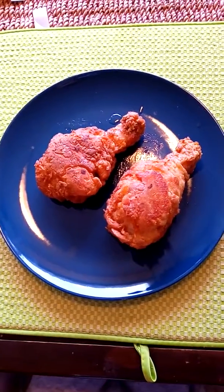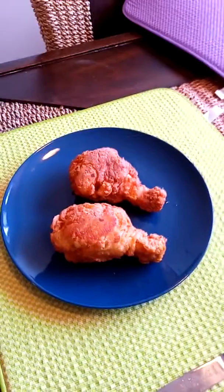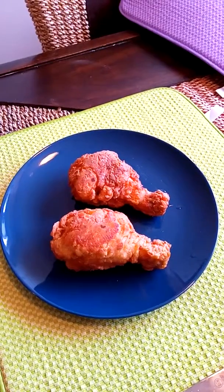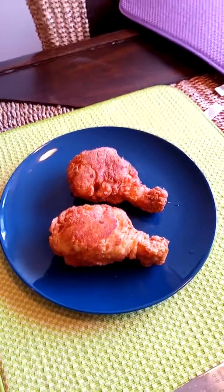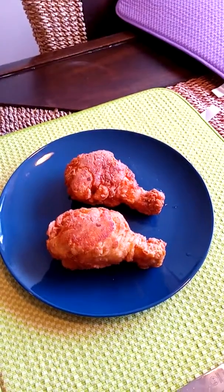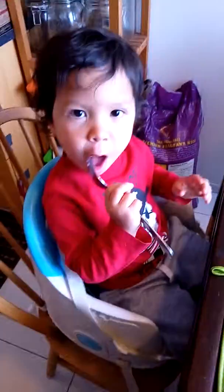And also, they will be actually impressed. Because it's very simple, you don't need to do anything else. And that's it. Just marinate, put it with the coating, and fry. Bon appetit.